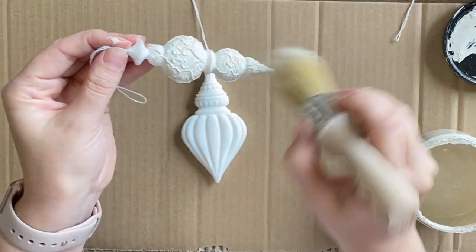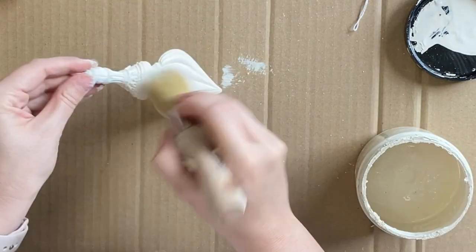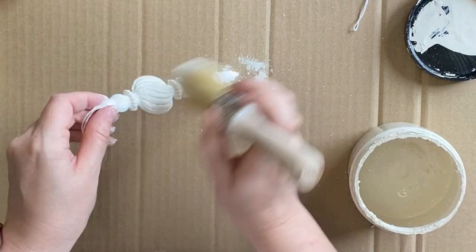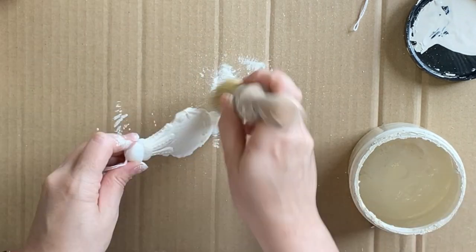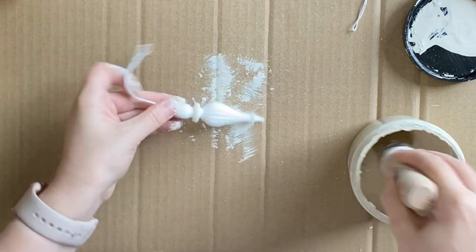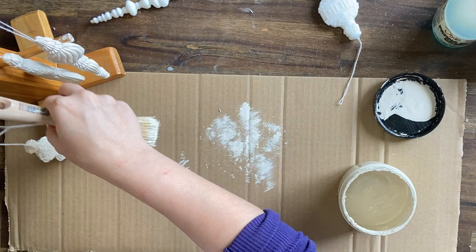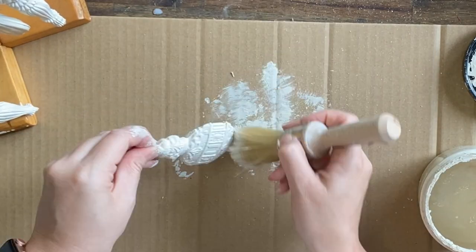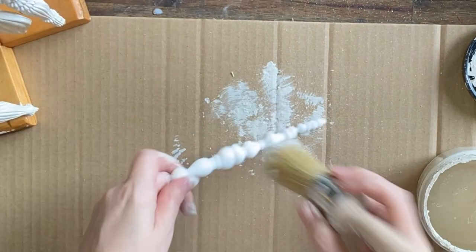I'm going to give all of my ornaments a good base coat of Dixie Belle's Drop Cloth Chalk Mineral Paint, and then I'll be showing a few different examples of how you could decorate these baubles. You can see I'm using a cup holder to hang my baubles from while they're drying — this is a very handy tip, and if you've seen any of my other bauble decoration videos you'll know that this is a wonderful tool to have.